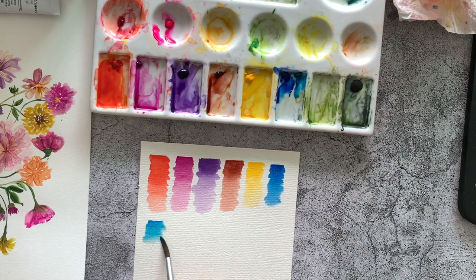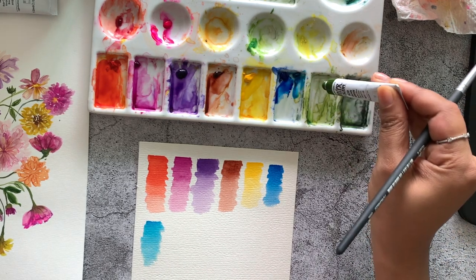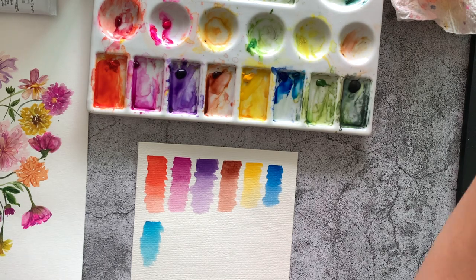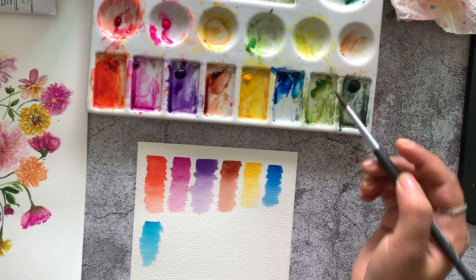I use cerulean blue usually to make sky backgrounds in my paintings. For leaves, my favorite is the olive green. Most artists would recommend sap green which is more vibrant, but I like olive green better because it has a more realistic shade for leaves, and you can always achieve a lighter shade by mixing it with more yellow.